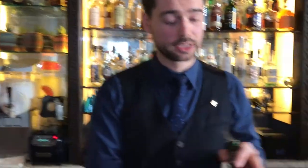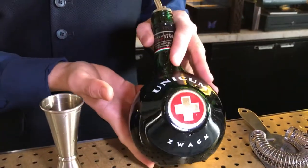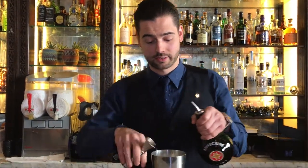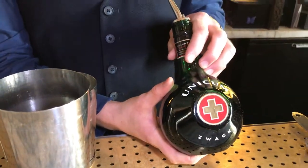The next ingredient is Unikum, an amazing Hungarian bitter liqueur. I'm Hungarian, of course I'm going to use something Hungarian. I'm going to use 15 ml of this. The special thing about this Unikum is that we infused it with some summer savoury, another herb that is very common in Hungary, so it has an extra flavour to the classic Unikum. 15 ml of that.